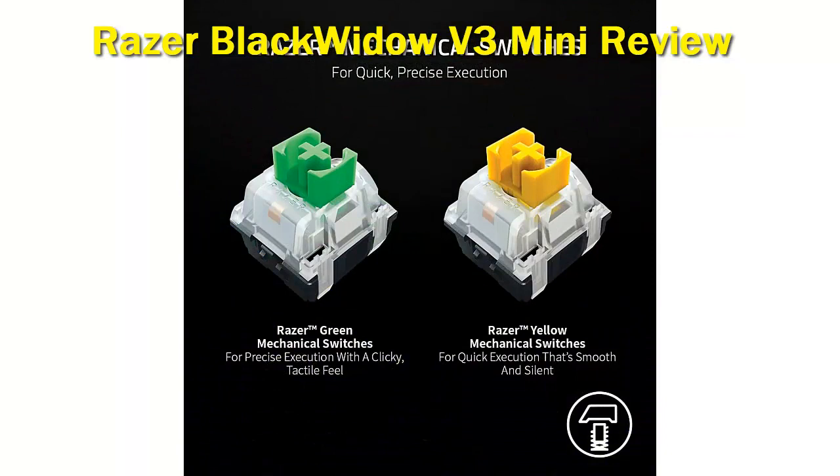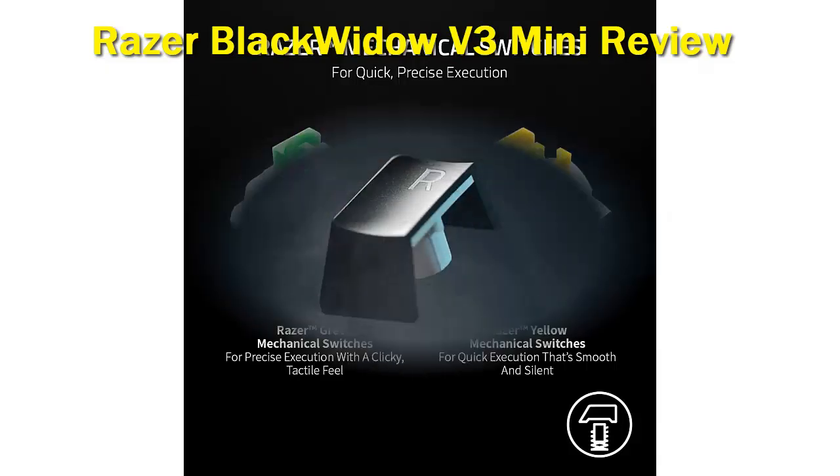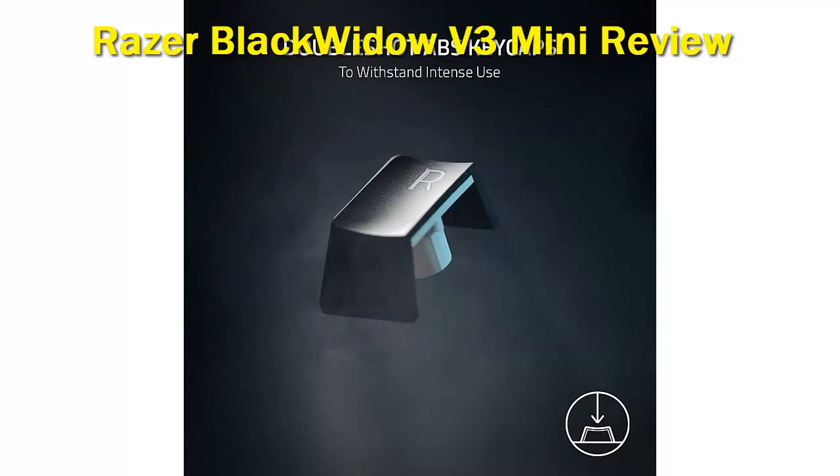The Razer Blackwidow V3 Mini is fantastic for gaming. It has incredibly low latency over both the wired connection and its USB receiver, and it has customizable RGB backlighting and macro-programmable keys. The clicky Razer Green switches on our unit feel light and responsive, and they provide nice tactile feedback. The board has a high profile and doesn't come with a wrist rest, so you may feel fatigue in your wrist after gaming for a long time.